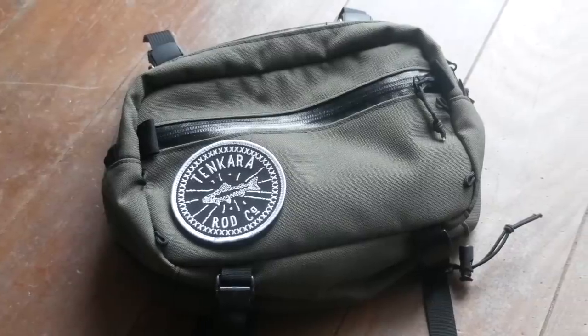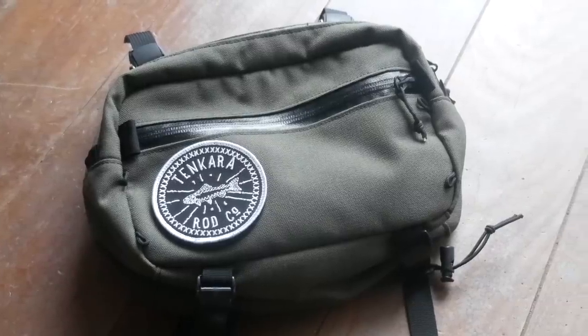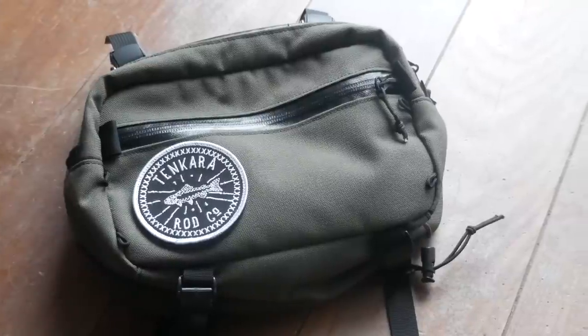The Elwha Bag is an interesting collaboration between our friends at Swift Industries and Tenkara Rod Co. Tenkara, as you know — or maybe you don't know — is a Japanese form of fly fishing which has no reel. It's basically a telescoping rod with a fixed line. We've actually got a few videos on our channel about Tenkara, so be sure to check those out as well.